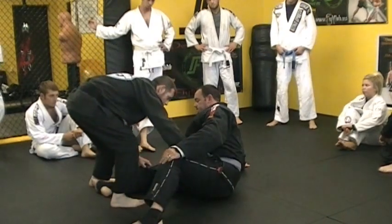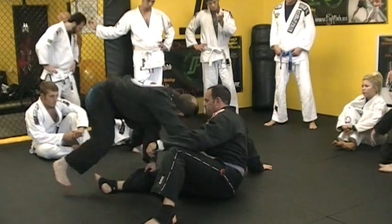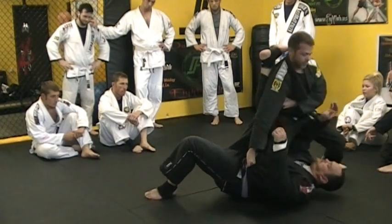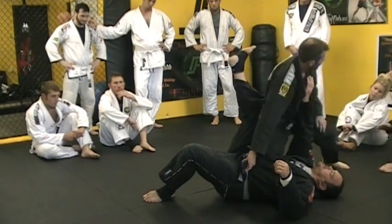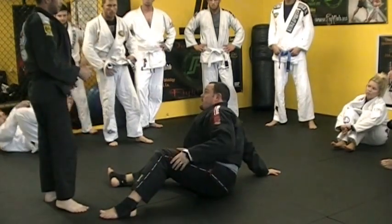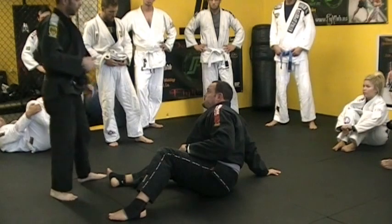So I have his — everything's good here. I'm driving. I'm staying on my toes, not flat-footed. I need to be able to drive into him. You don't need to work that part right now, but I just wanted to make you aware of it.